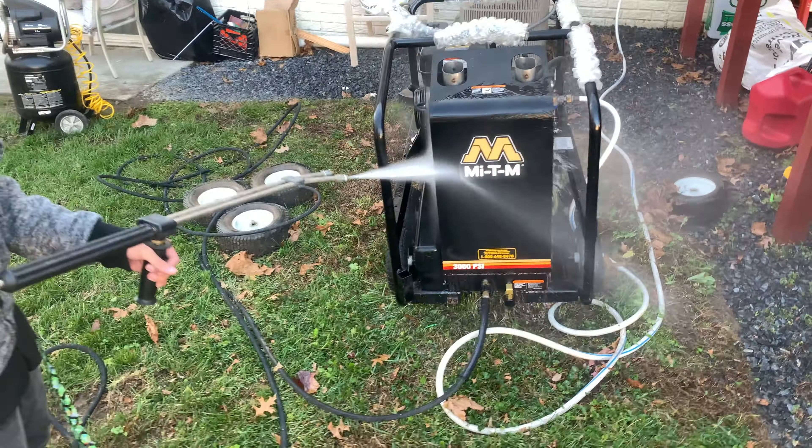We're gonna give y'all a little before and after view — show y'all how dirty this thing really is. Dirty, dirty. Cold stock. Not the dirt bike though. First pull — not first kick, first pull. This thing does it, it really does.